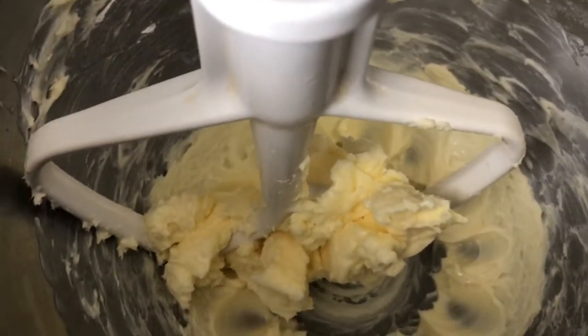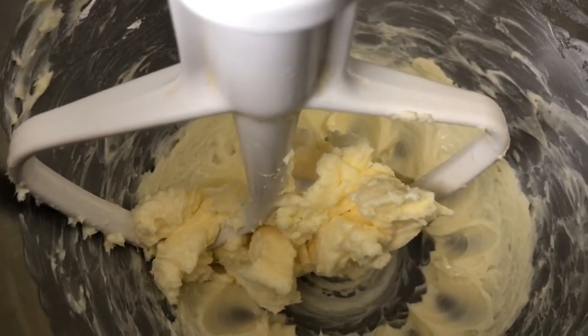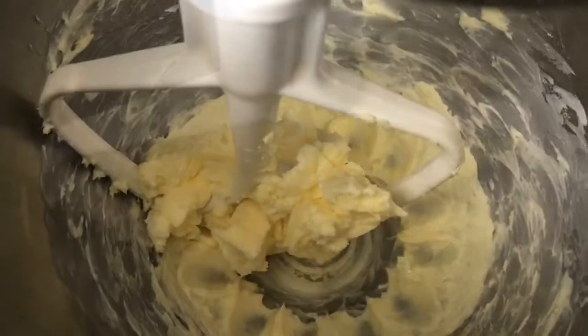Hi guys, welcome back to Bardica's Kitchen. Today we'll be making vanilla cupcakes, so let's get into this video.